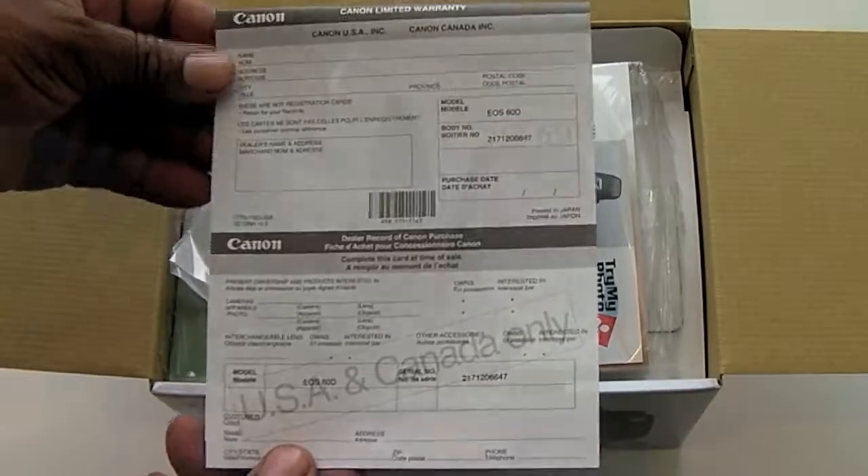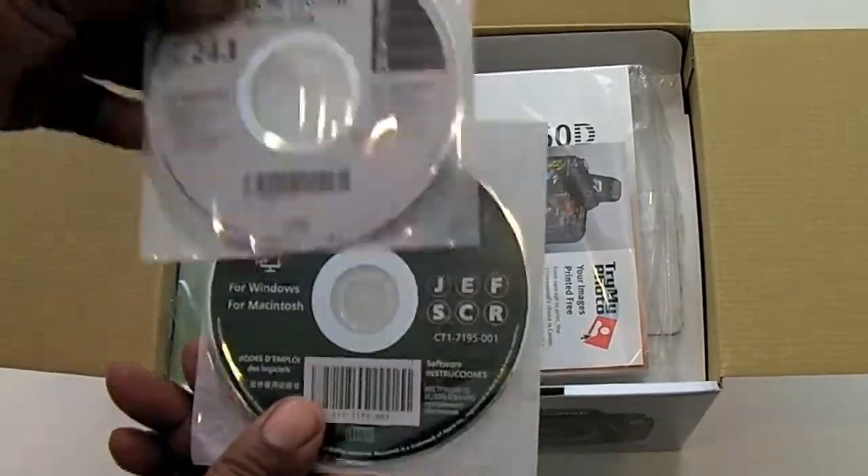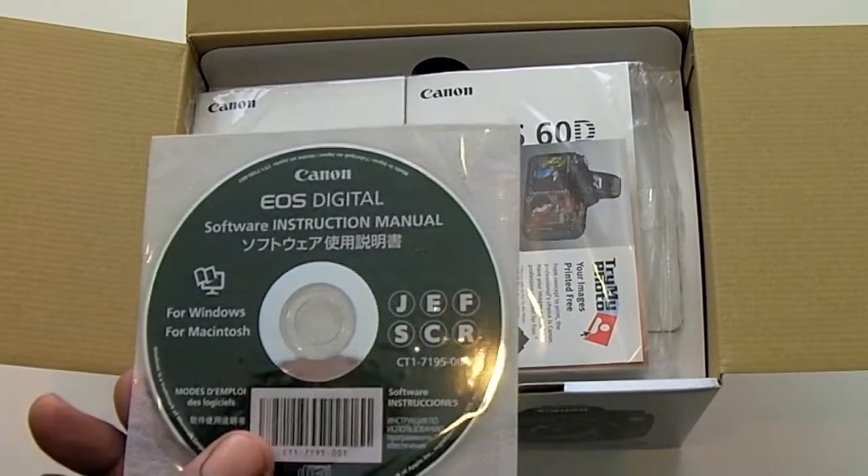The first thing we have is our warranty registration card, then we have our digital solutions disc, and we also have a software instruction manual.